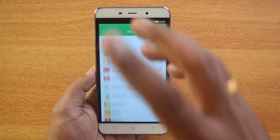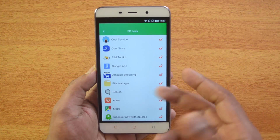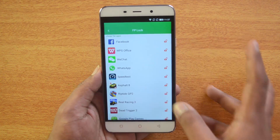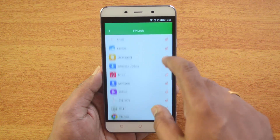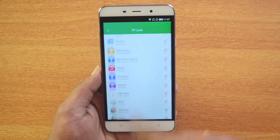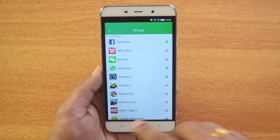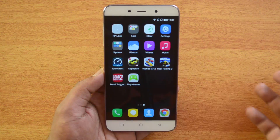After verification, this will load all the installed apps as well as the system apps that come by default on this device. You can see all the apps are listed. Now let's lock a couple of apps — we'll lock Chrome, Facebook, and WhatsApp.